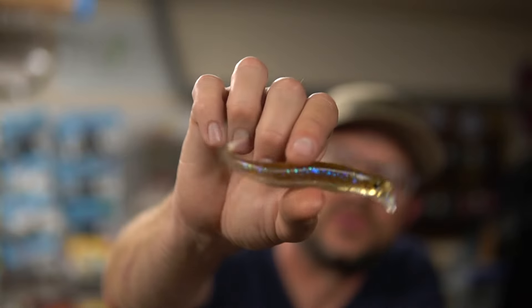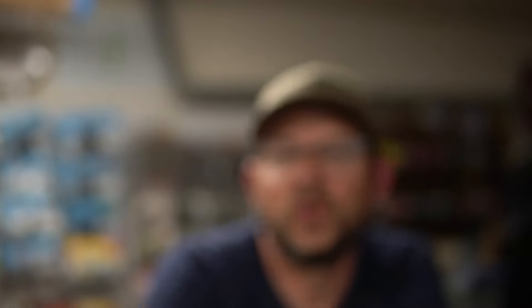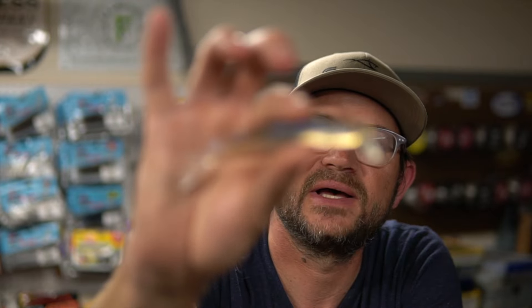Forward-facing sonar is not going anywhere — you're going to hear a lot about the Jackall Drift Fry soon. Whether you like forward-facing sonar or not, it's here to stay. Personally, on my last few trips I took a break from it — skipping docks, throwing reaction baits, not even turning the screen on — and it's been fun. But there is a time and place for this style of fishing, and if you're going to do it, the Jackall Drift Fry is definitely one of the best baits you can use.